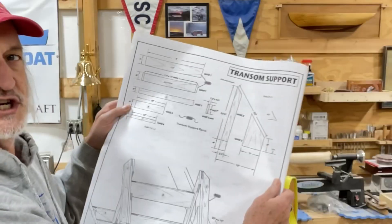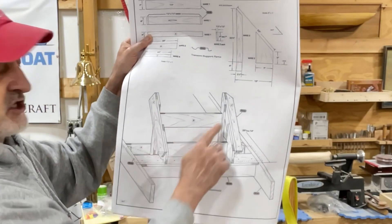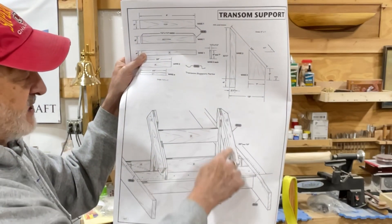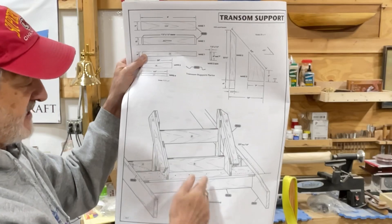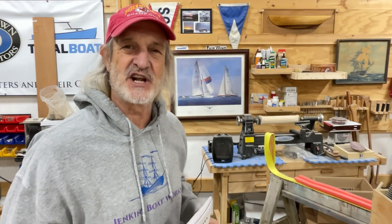There are detailed plans here on the transom support. You can see that it is set up to have about a 43 degree angle and it sits on the very back of the construction jig. All that's going to make a whole lot more sense as we get into this video today.